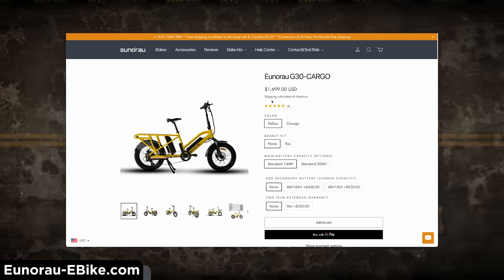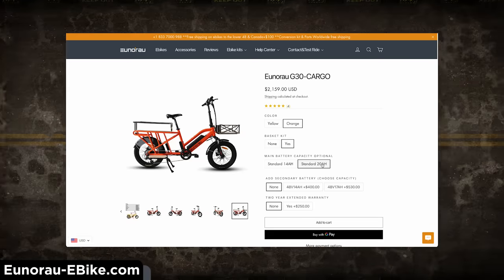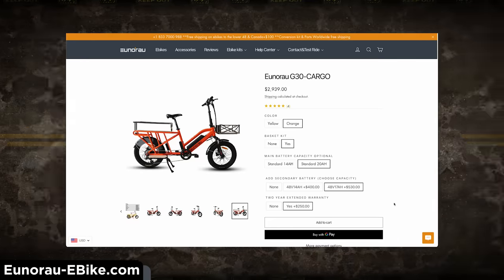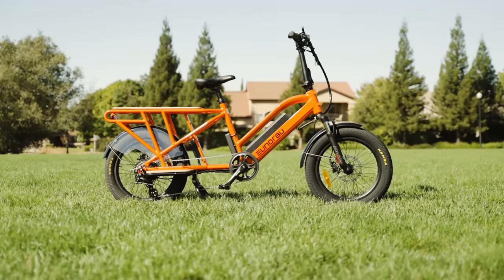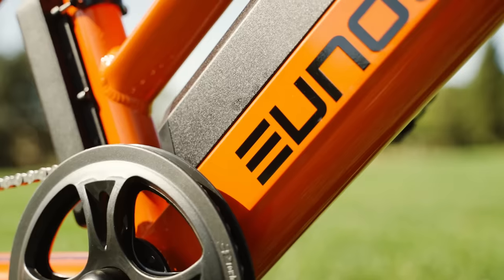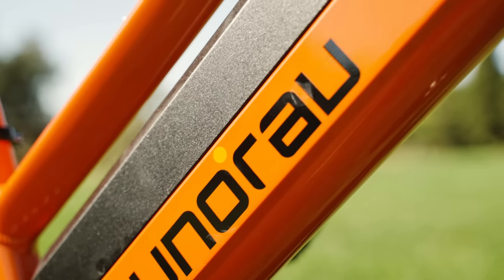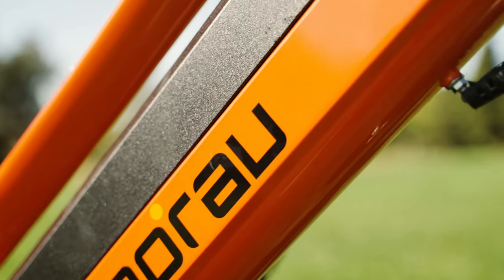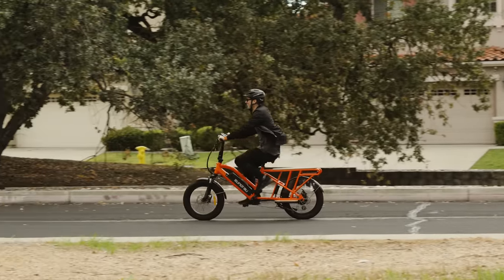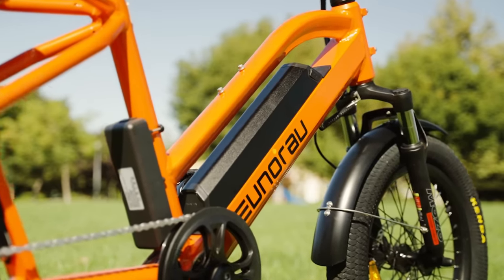The Yunrao G30 cargo has a starting price of $1,700 USD, but if you opt for all the upgrades you're looking at $2,430 USD. Yunrao offers a 5-year comprehensive warranty on their frames, which covers pretty much everything except normal wear and tear, and a 2-year warranty on their batteries with a tiered pricing system for various warranty durations after that. We've reviewed quite a few e-bikes from Yunrao, and just like all the other models, the overall fit and finish on the G30 cargo is top notch.